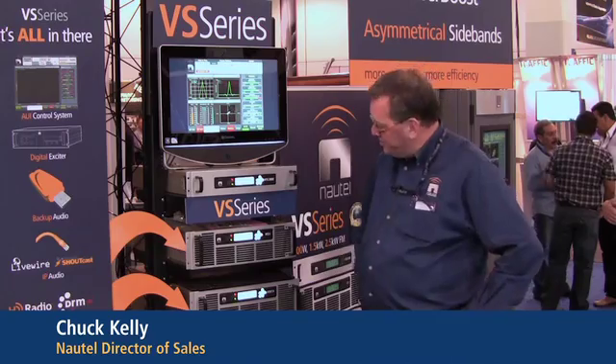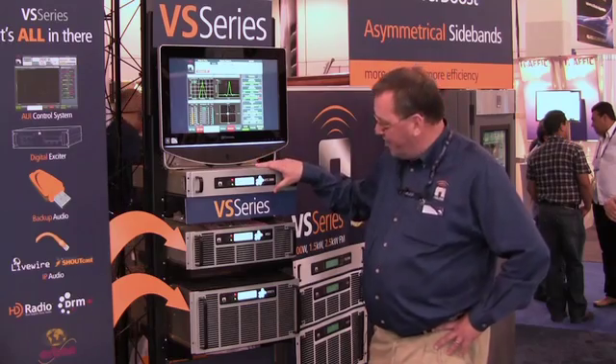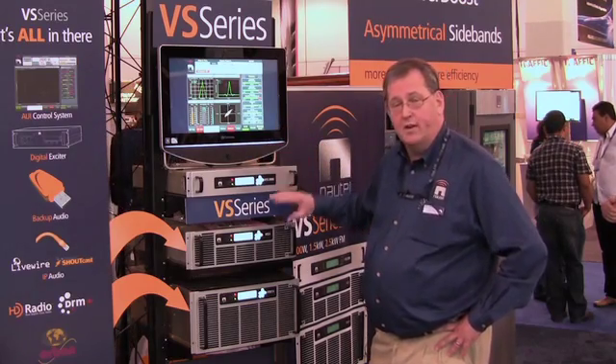I'm Chuck Kelly from Nautel, here to introduce you to the VS series of low power FM transmitters. They include an integral digital exciter. They come in three power levels: 300 watt, 1 kilowatt, and 2.5 kilowatts.